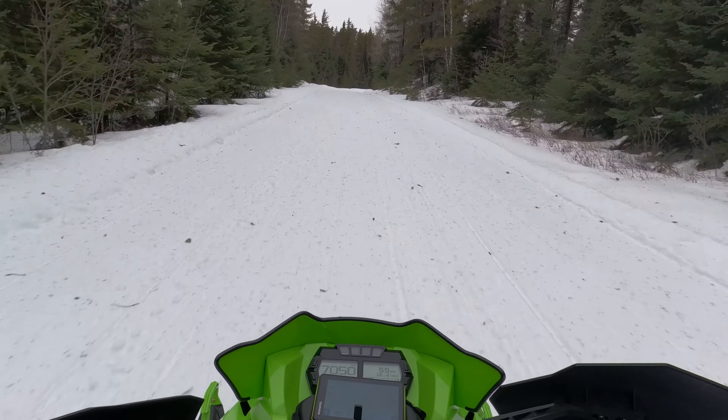Wow, I didn't think I would like it this much. I'm just absolutely cooking here — it just keeps going. The trails are absolutely mint. I came to a stop to see how hard it is off-trail, and yeah, it doesn't really transfer. But again, this is a trail sled, so that makes sense.